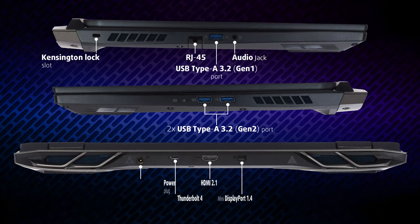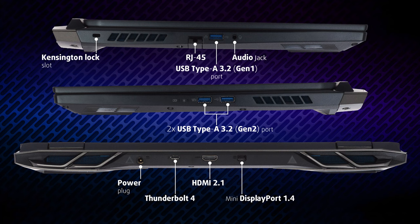On the left side, you can see a Kensington lock slot, LAN port, full-sized USB 3.2 Gen 1 port, and an audio jack. On the right, there are two full-sized USB 3.2 Gen 2 ports, while the back houses the power plug, Thunderbolt 4, HDMI, and a mini DisplayPort. Not bad, not bad at all.